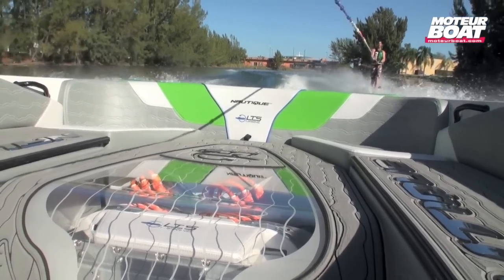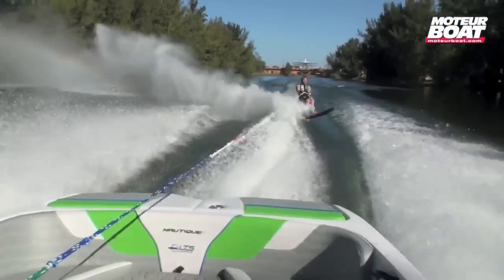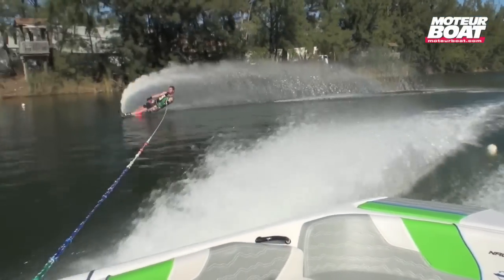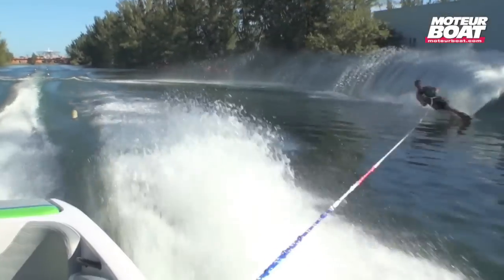Le Correcraft Skinotic E tient davantage du prototype de la vitrine technologique que d'une démarche commerciale. Mais qui sait, peut-être skierons-nous tous bientôt à l'électrique.